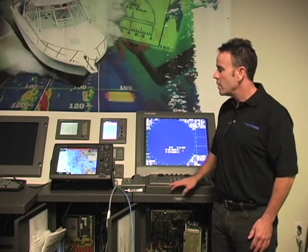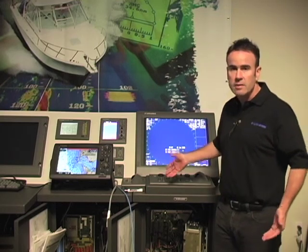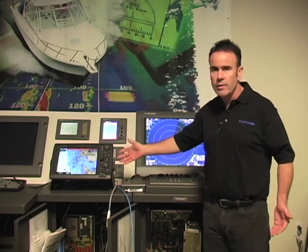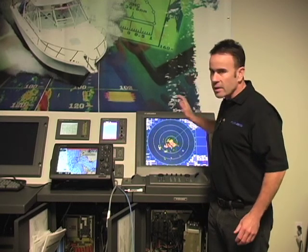Hello, my name is Bill Haines and I'm with Furuno USA. I'm going to go through a run-through of how to connect an X7 series radar up with a NavNet 3D multi-function display. The nice thing about the integration between these two products is that you can take an existing X7 series radar and connect it via Ethernet to any NavNet 3D multi-function display and actually get the targets from this radar onto the display.